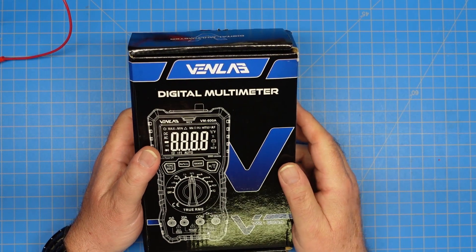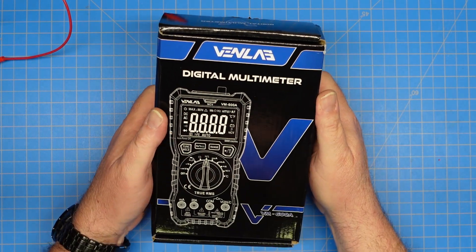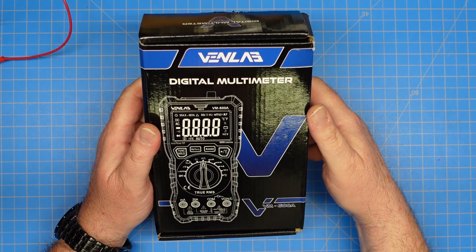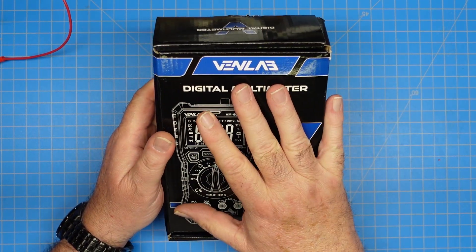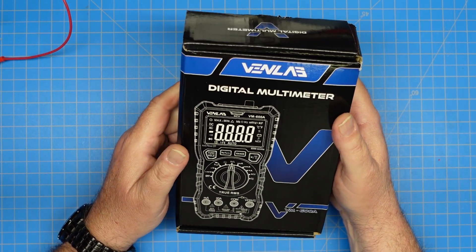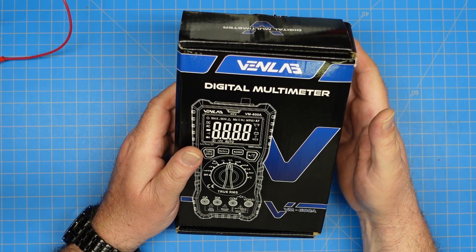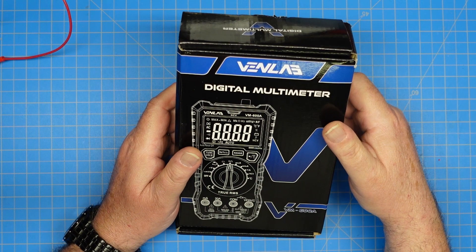Hey guys, this is Jim Kaye at 4YCD and you're watching FEP Labs Radio. Thanks for stopping by. Today I wanted to show you the VenLab digital multimeter model VM600A. This was sent to me by VenLab for review on this channel. This meter is about $35 on Amazon and there's an affiliate link below if you're interested.